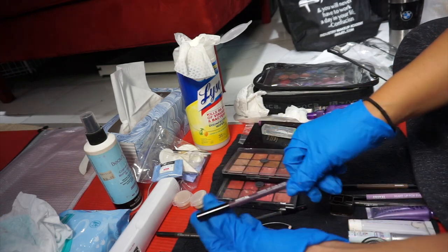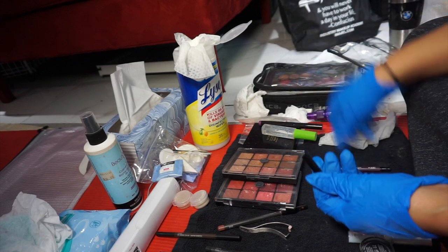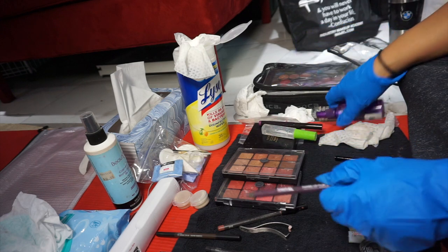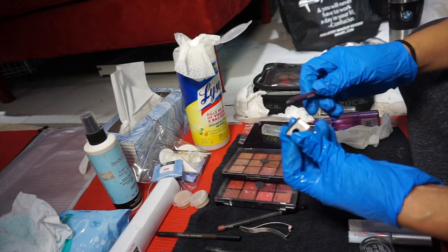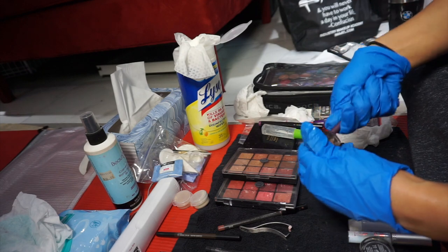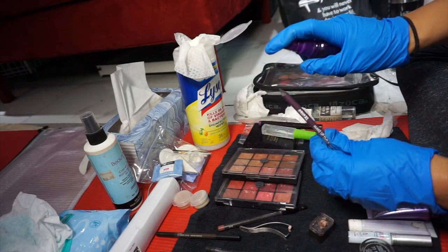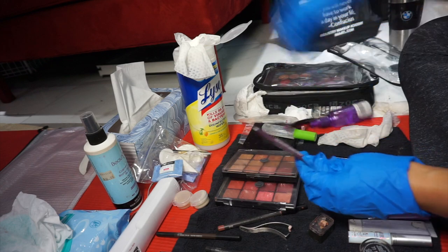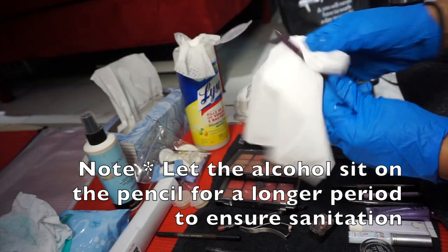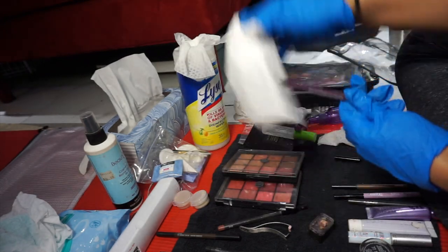For this regular liner pencil that I did use, I'm going to spray it inside the cap and get in there with a Q-tip. Then I'm going to sharpen the pencil and spray it with alcohol, and then get it with a tissue. That way I can double disinfect it.